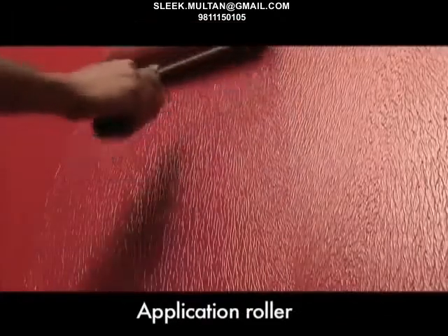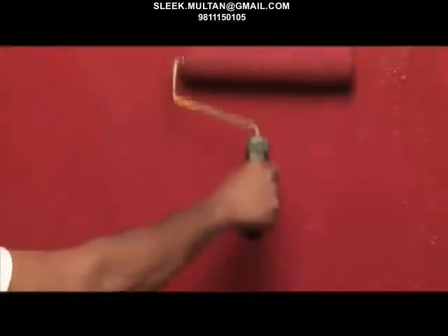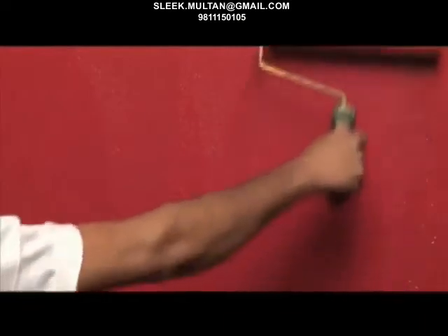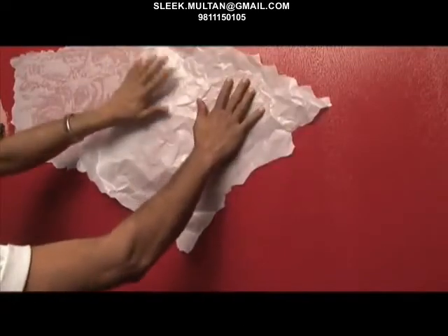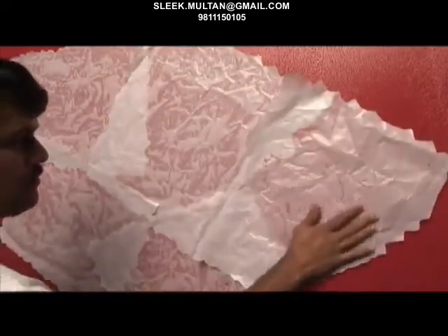Now apply the top coat with the application roller in manageable 3 by 3 feet or 4 by 4 feet sections. Before the material gets dry, stick butter paper by applying gentle pressure of your palm. Ensure that there's a slight overlap of one butter paper over the other.